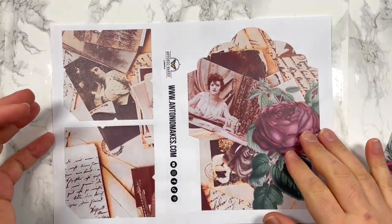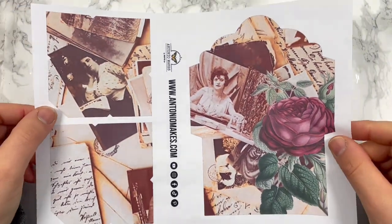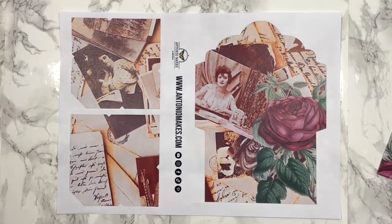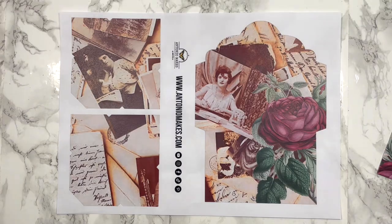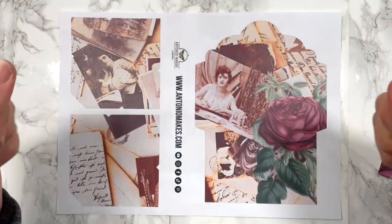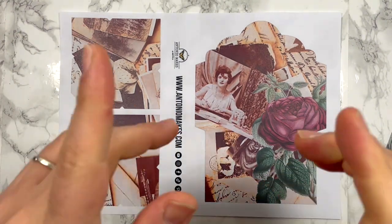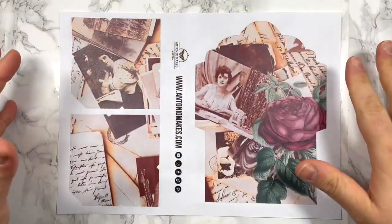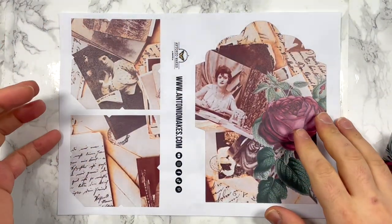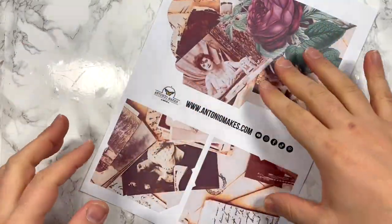Friday freebie! Today's Friday freebie is this lovely page here. This is from my Sweet Treasured Memories collection. I've done a video on Wednesday, so you saw me making the concertina album. In case you missed it, I'll put the link down below and at the end of the video so you guys can go and check it out. In that video I showcase all the pages of this huge kit — 14 pages — and I have created this to go really well with that kit.